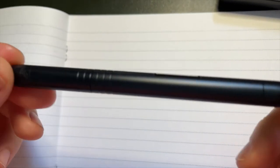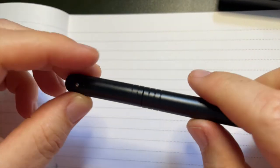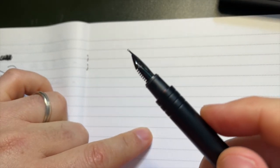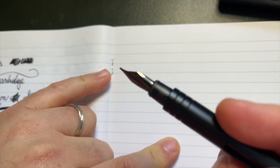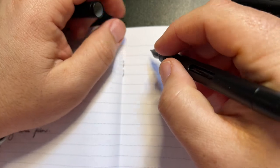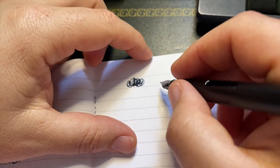So this is the Calamus by Aratrum. It's a number five nib. I think it's PVD — I keep messing up how to pronounce that.